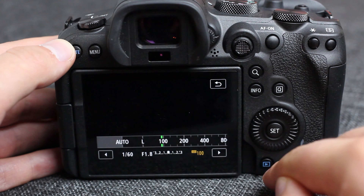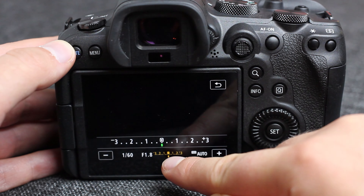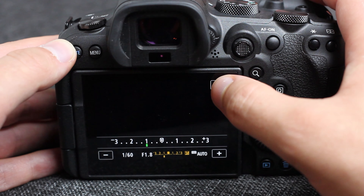Next up is the auto ISO. This is super nice when you're running around an event and you just want to focus on what shutter speed and aperture you need. I find that especially outside, the Canon R6 overexposes highlights. So what I've done is when I put it on auto ISO, I also put the exposure compensation down one stop, and that usually fixes about 90% of the overexposure problems when shooting in auto ISO.